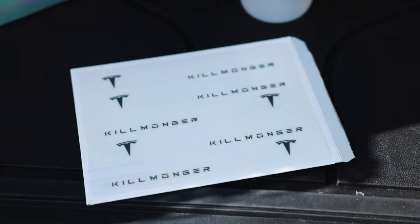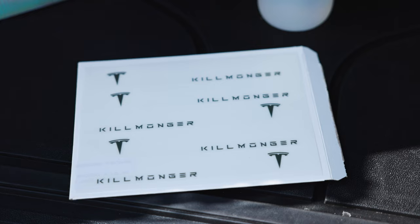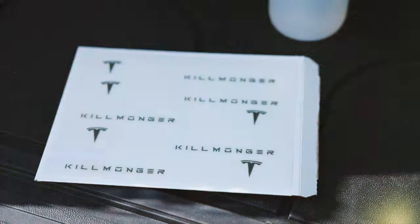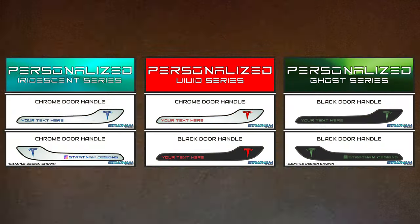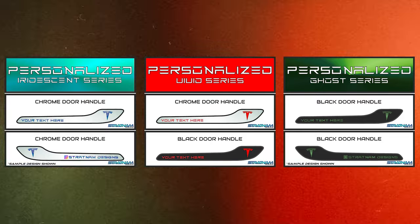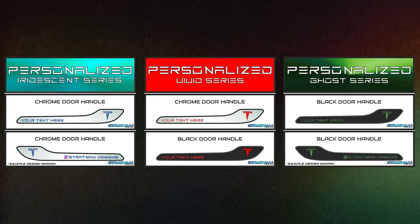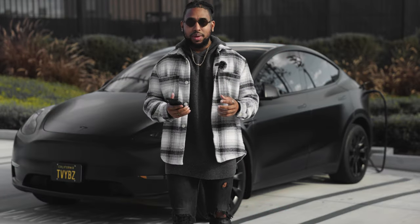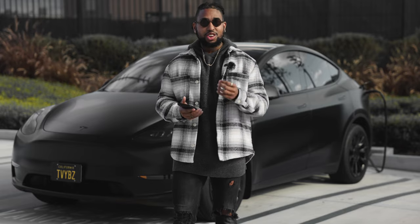I got to send a huge shout out to Stratinum Designs. Stratinum Designs creates personalized designs on top of 3M PPF. It's there to protect the door handles on my Tesla and it's also a customizable feature for my door handles. The cool thing about Stratinum Designs is that they actually create different versions, and I opted for their Ghost Series. The Ghost Series is their most subtle series — it basically just blends in with the door handles. It's a very subtle touch but it adds a little bit of customization to your car.